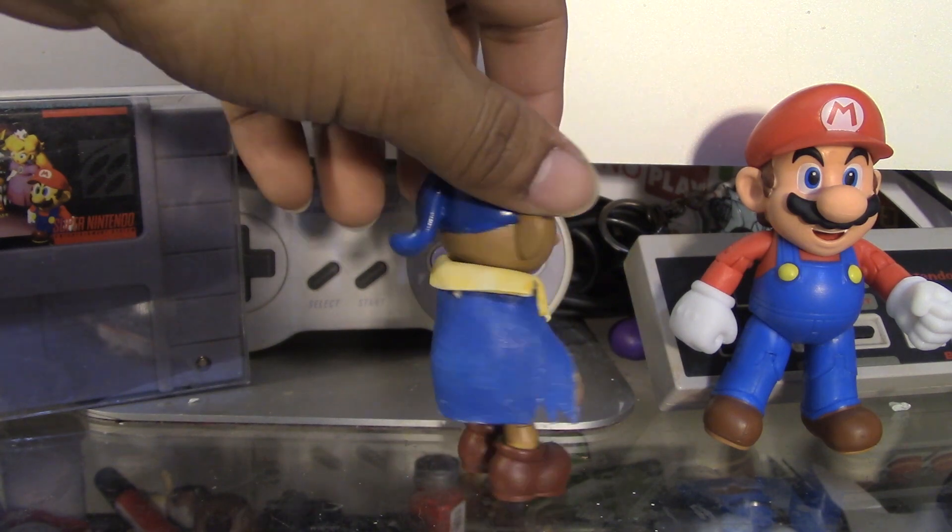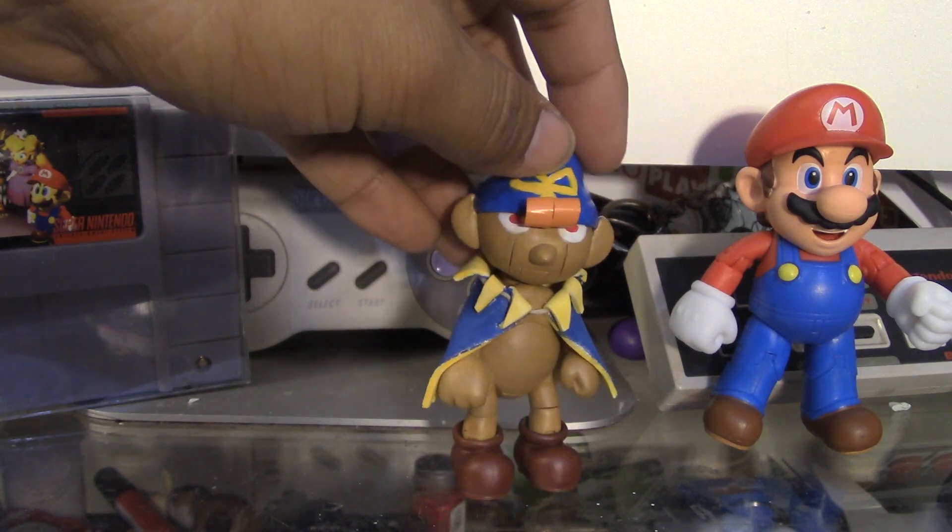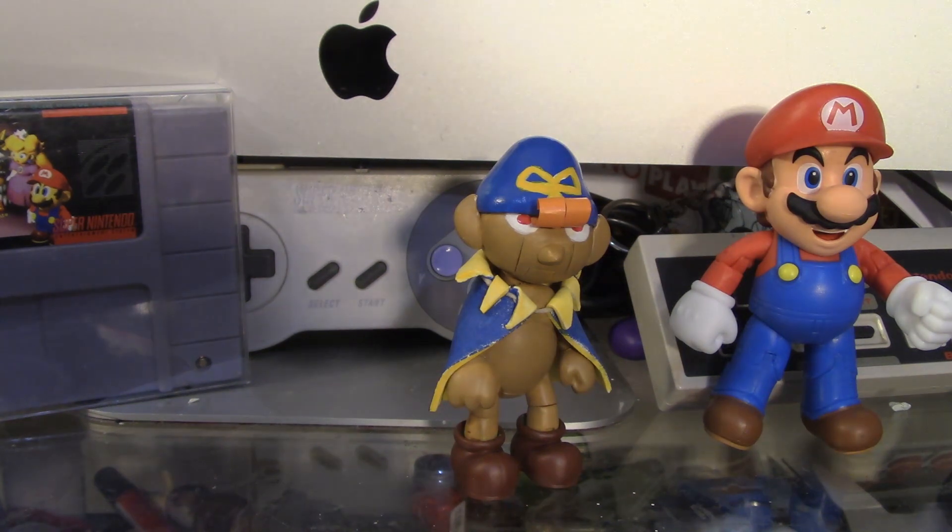This custom was a lot of fun to make and I can't wait to show you the other Mario RPG custom that I'm doing. Stay tuned for next week on Thursday because that's when the video is going to drop.